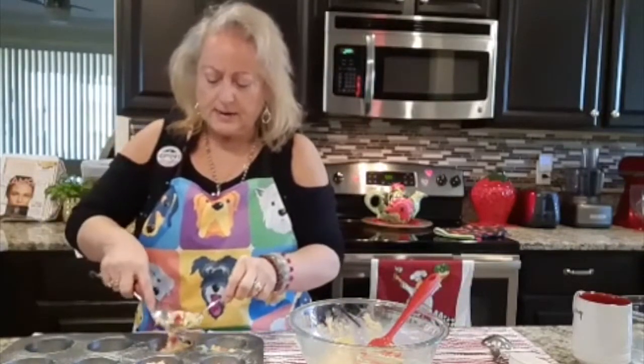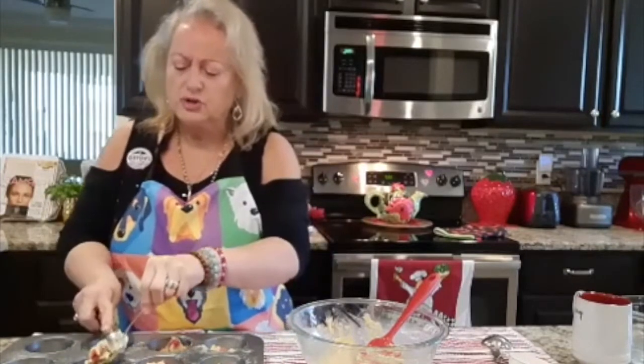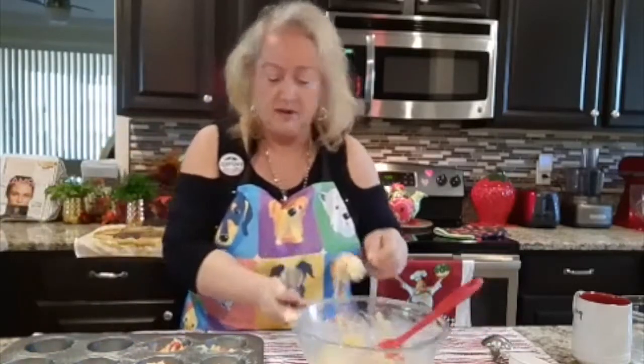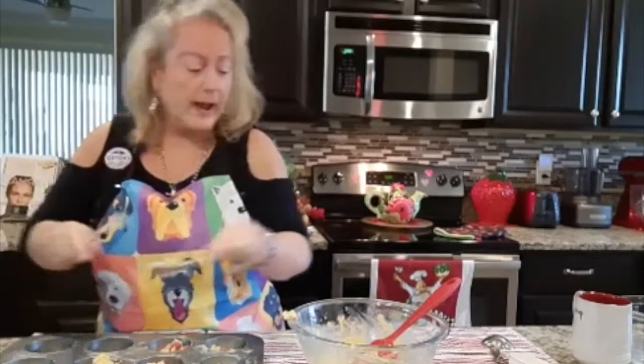My oven takes about 22 minutes at 350 degrees, depending on your oven.